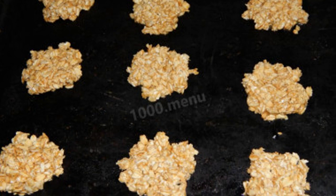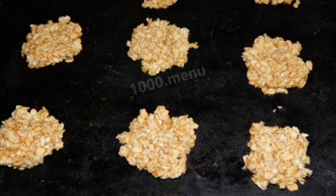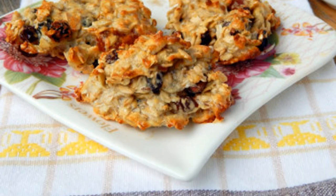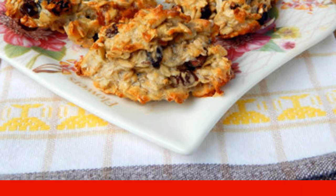Cover the baking sheet with parchment or oil. Spoon the dough onto it, forming small cookies. Pre-heat the oven to 180 degrees and bake the cookies for about 25 minutes until browned. The time and temperature are approximate, so look at your oven. Remove the finished cookies from the baking sheet, let them cool, and serve. Enjoy your meal!